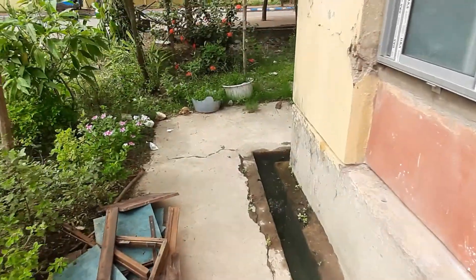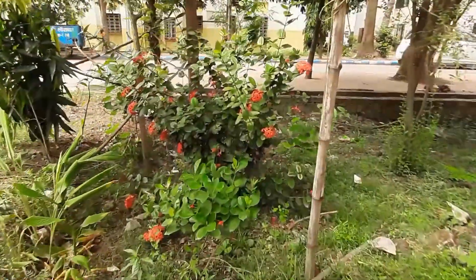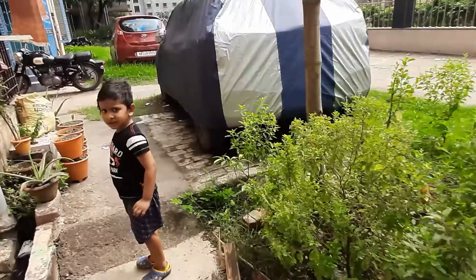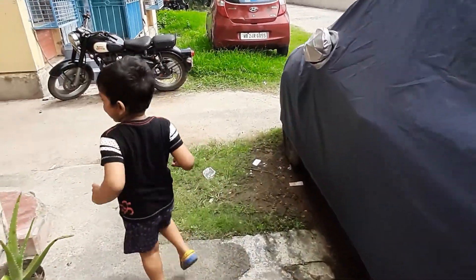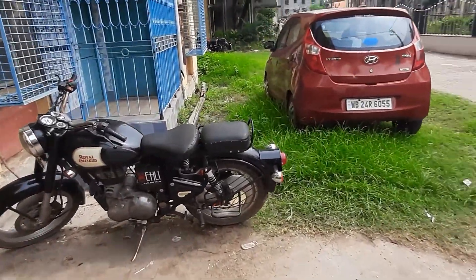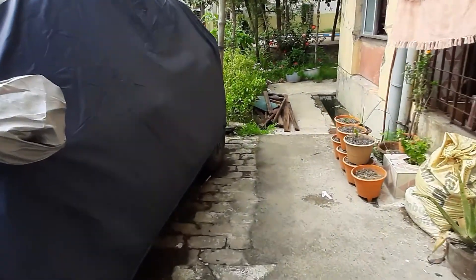So guys, you can see I'm just walking ahead to test the stability in 4K. Sorry for my muffled voice — I'm wearing a mask outside. My son isn't wearing one since we're near our house. Now let me switch back to Full HD to see how the recording looks in that mode.